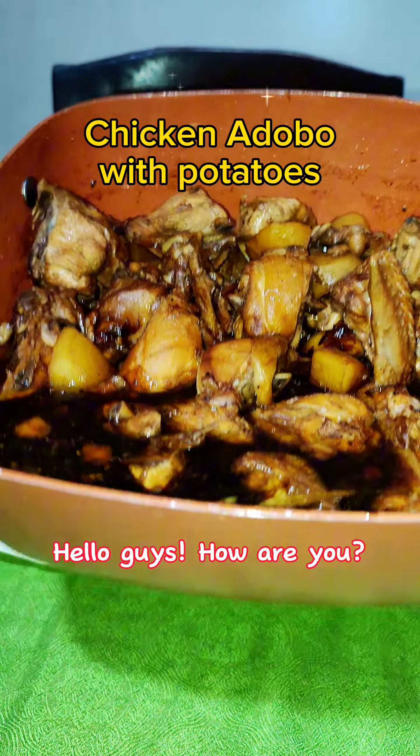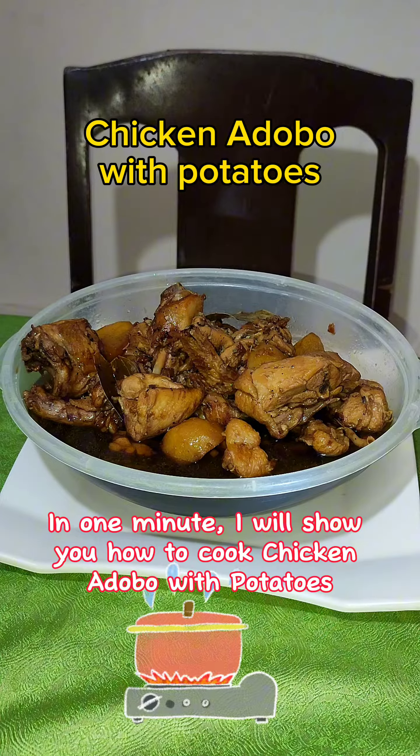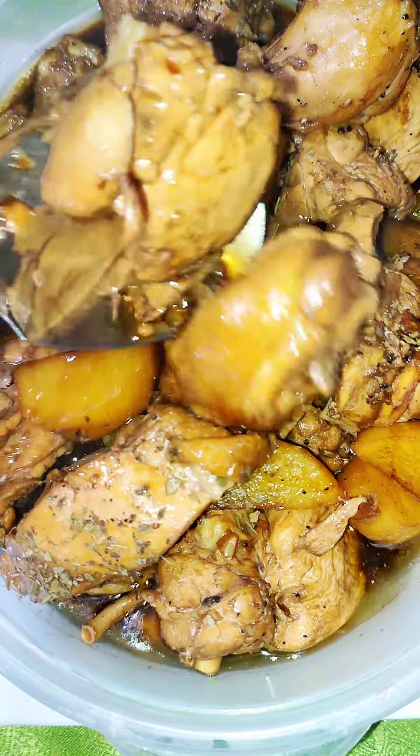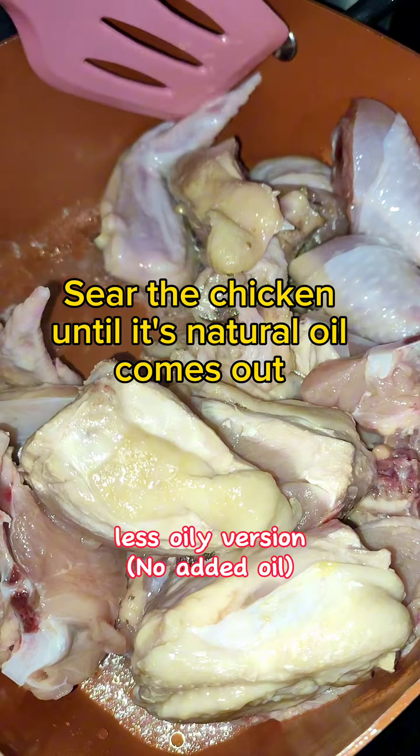Wow! Hello guys, how are you? In one minute, I will show you how to cook chicken adobo. Yummy! This is the less oily version.